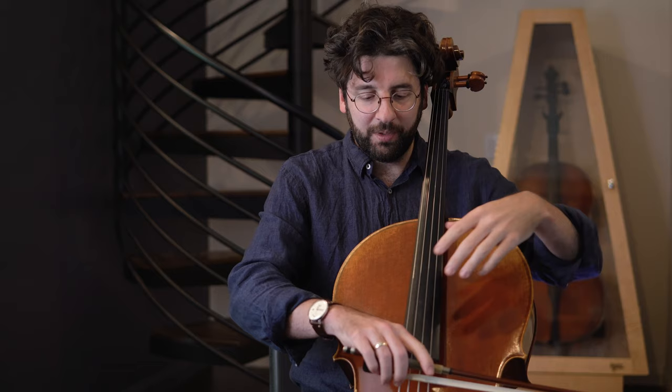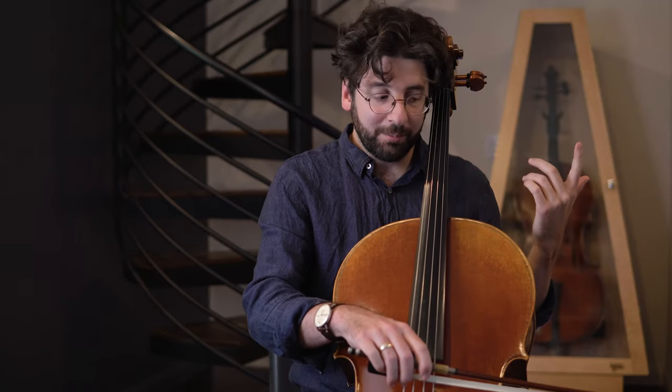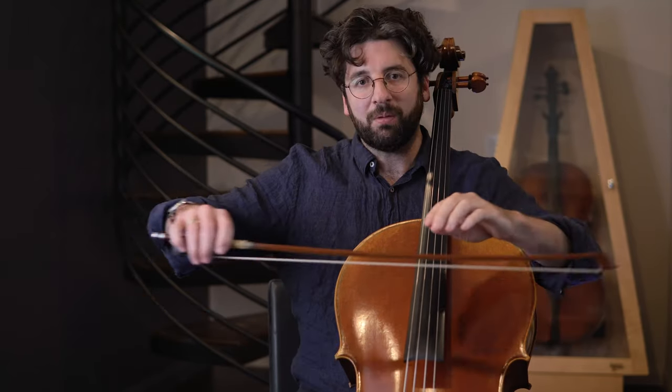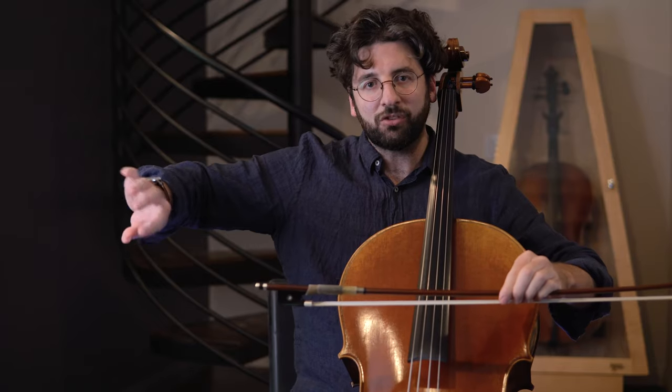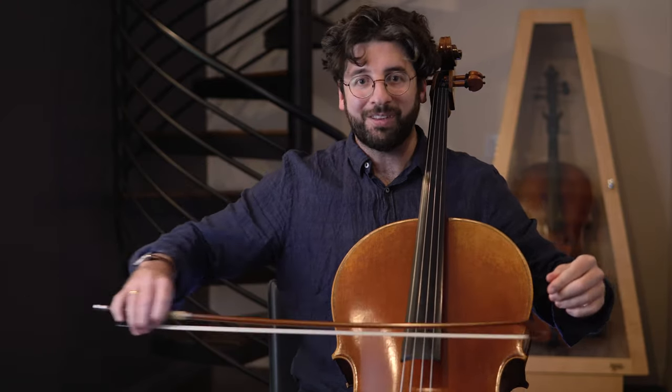At the frog, our weight is right here with us, so it's nice and comfortable. The problem is we get out here at the tip and suddenly we have to create all this strange torque so that we don't end up just sliding over the surface of the string.